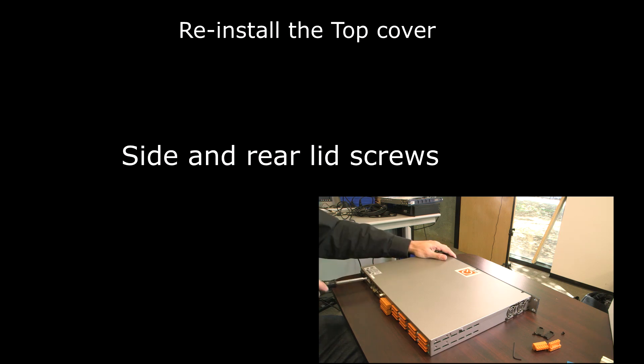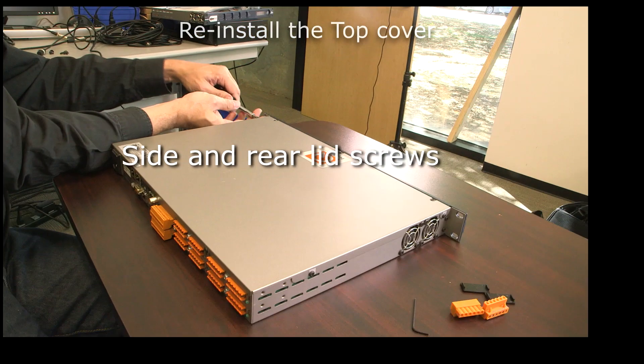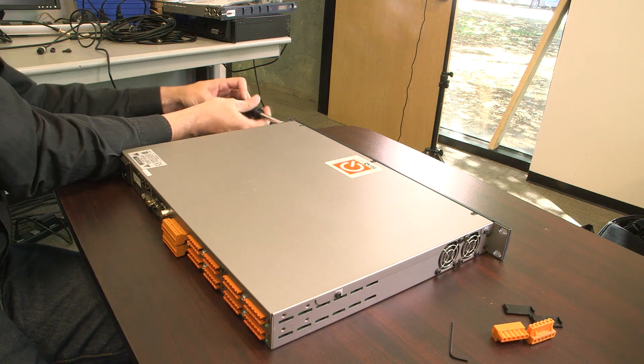Now the unit is configured and ready to install.